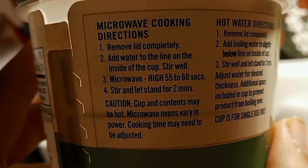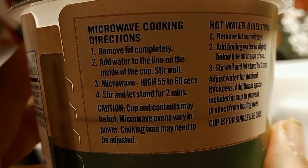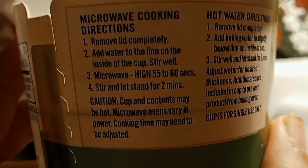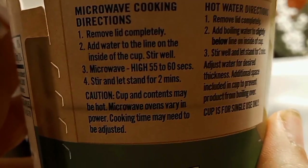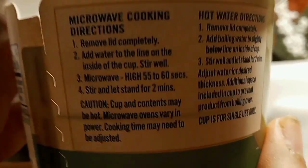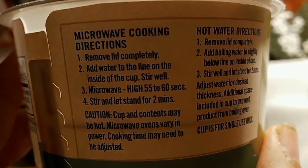I'm going to add water to the line on the inside of the cup. Stir well. Microwave on high 55 to 60 seconds. Stir and let it stand for 2 minutes.